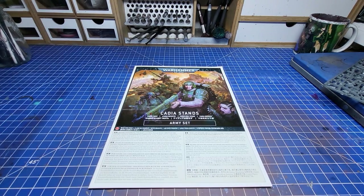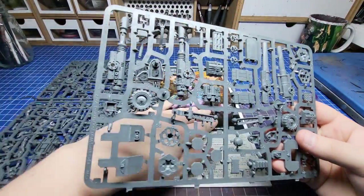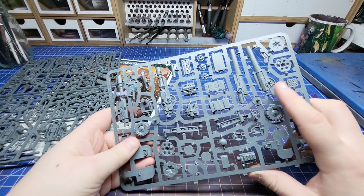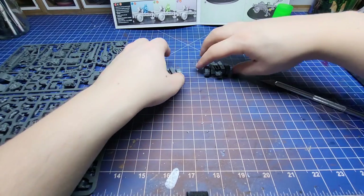Welcome back to another video. This week I am tackling what I think is the best Imperial Guard kit Games Workshop have ever made, and that is of course the brand new Field Ordnance Batteries. This is basically the love child of a Basilisk and a heavy weapons team, so I love it.